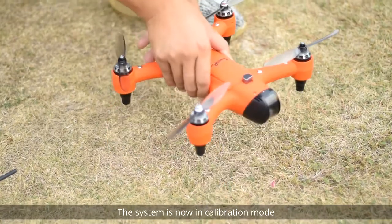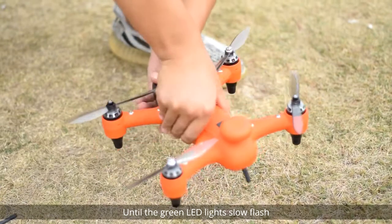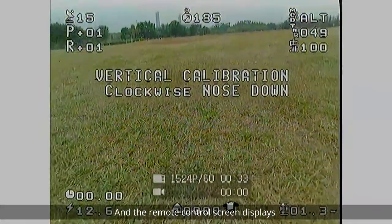The system is now in calibration mode. Holding the drone horizontally, rotate the drone clockwise until the green LED lights slowly flash and the remote control screen displays Vertical Calibration.